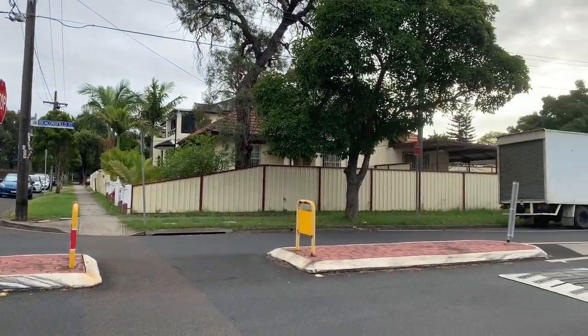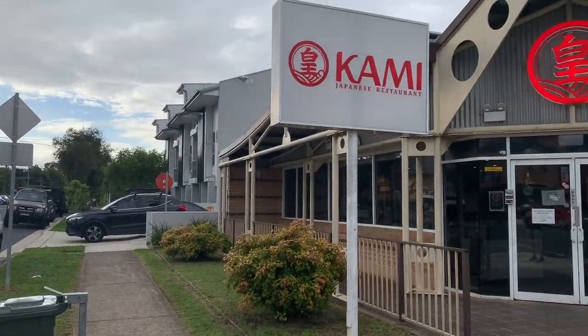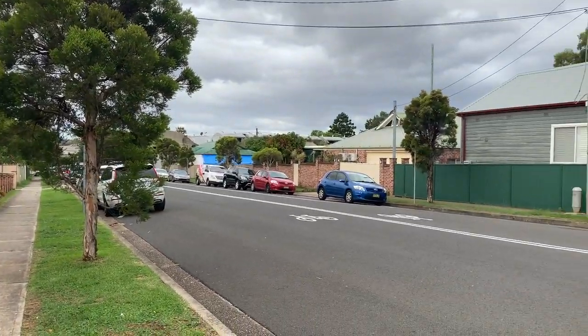You go to this crossroad here in Silverwater and it's just houses, houses, houses... Okami... houses, houses, houses.